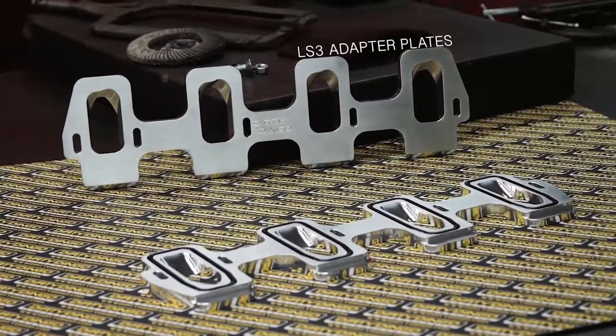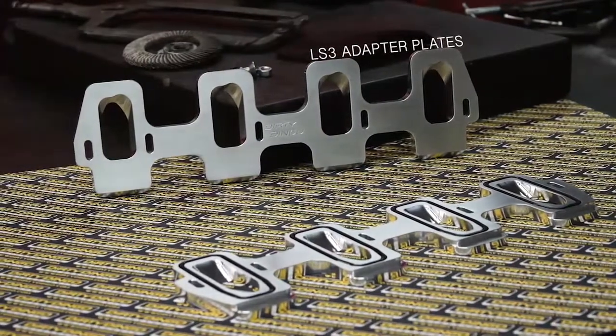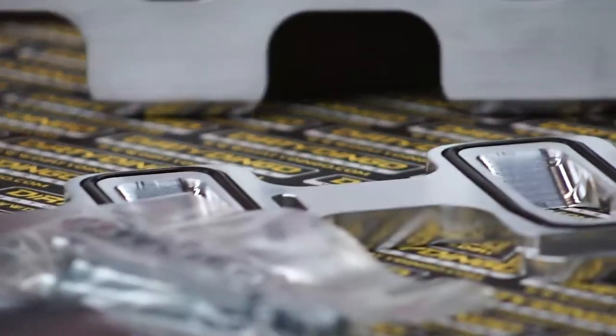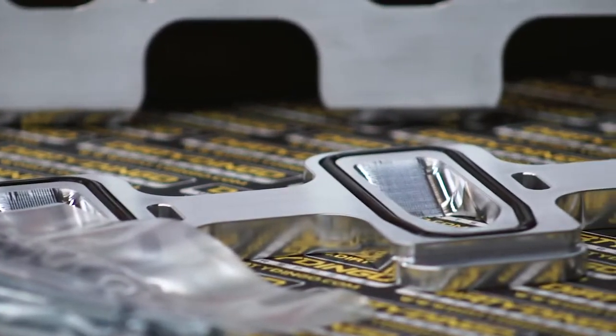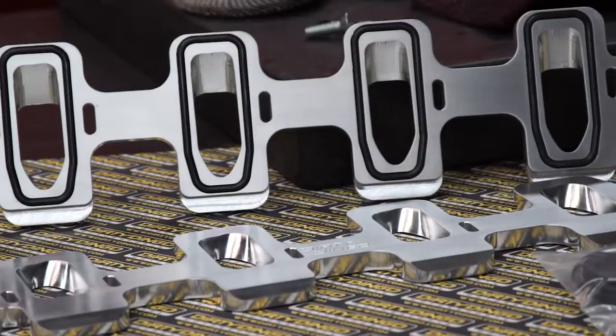These adapter plates will allow you to install an LS3 intake manifold or supercharger onto any LS Cathedral port cylinder heads. Machined with the proper port alignment, includes grade 8 zinc coated allen bolts, stainless washers, and black Viton O-rings.